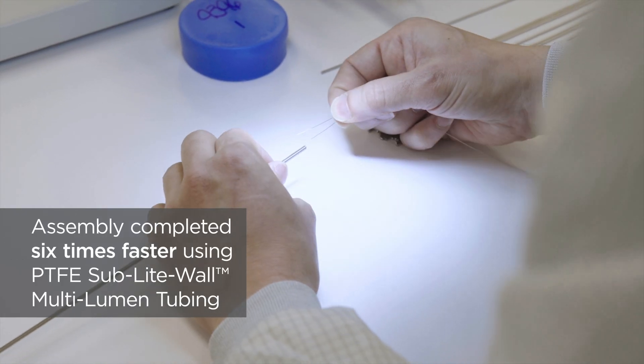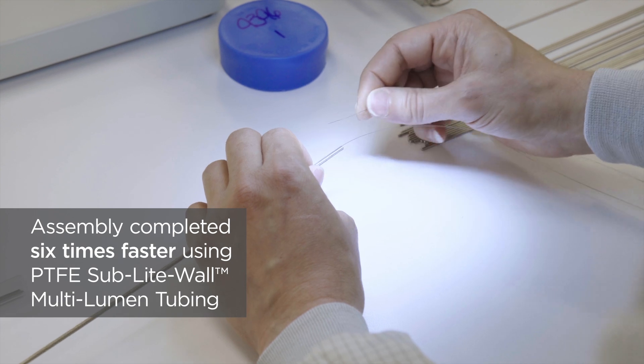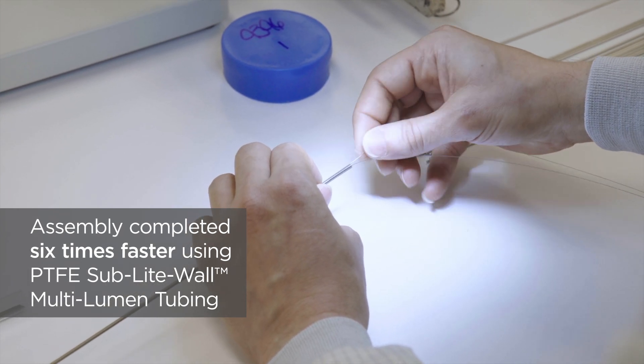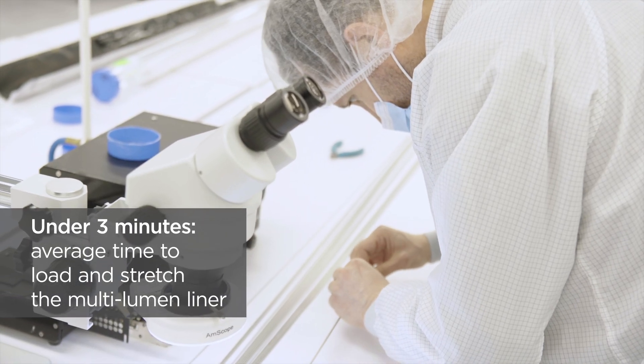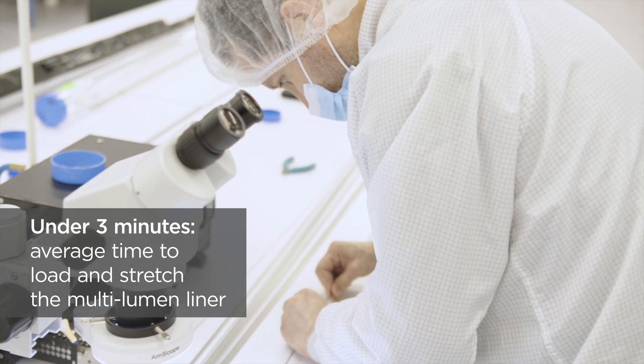In comparison, operators building the 20 steerable catheter shafts with PTFE sublite wall multi-lumen tubing were able to complete the assembly six times faster than using the traditional method. With no need for glue, on average they were able to load and stretch the multi-lumen liner in under three minutes.